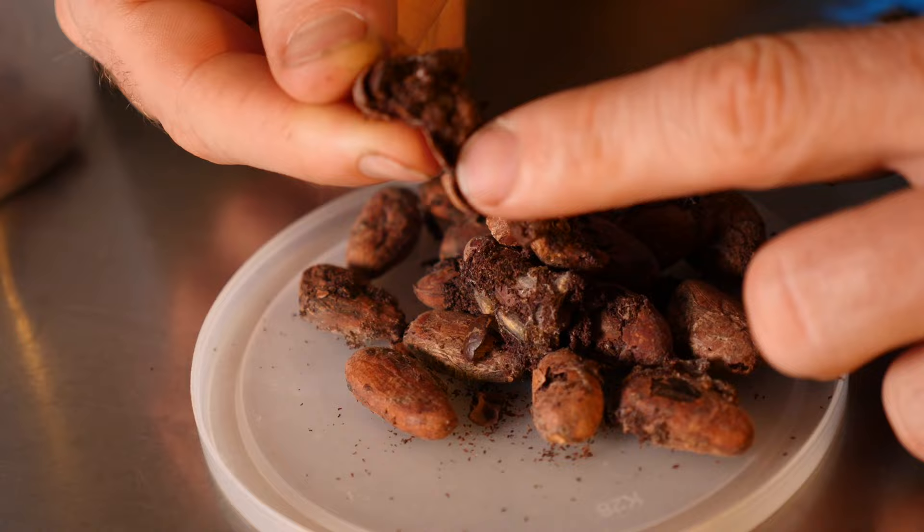This is called frass and it is excretion from the moth. Not something you want to consume. However, this is in every chocolate ever — it just comes from origin. And so when we roast, it is a kill step.